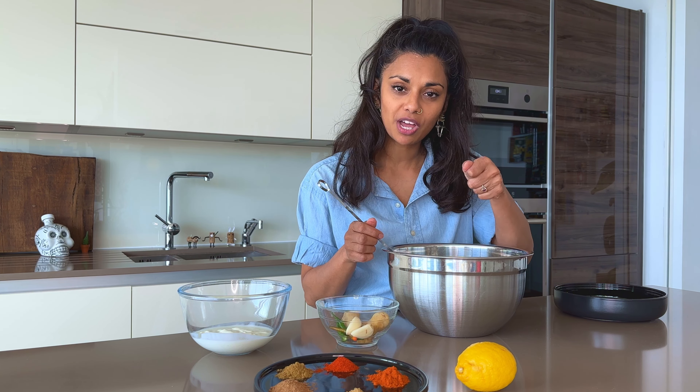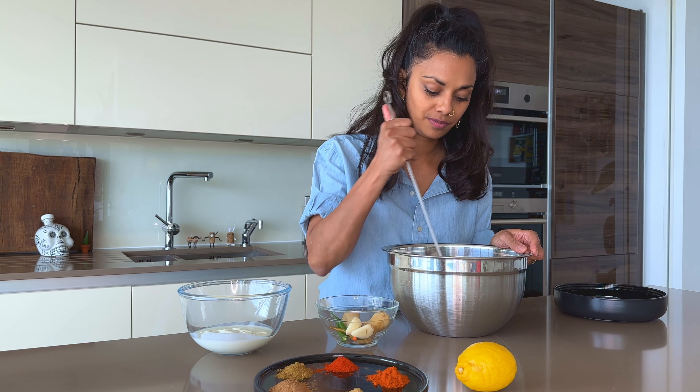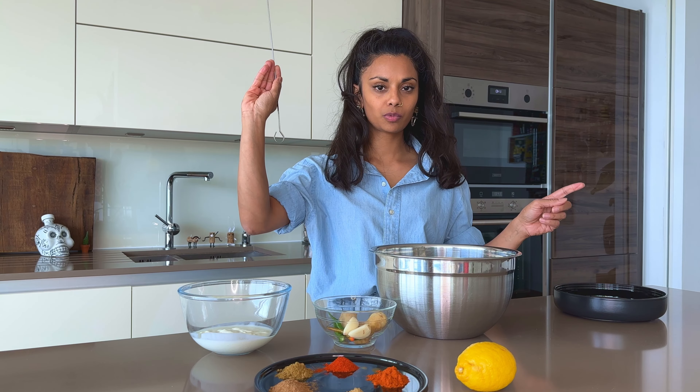If you use whole chicken pieces, like chicken drumsticks or chicken thighs with this marinade, that can also work fine. You can just get a sharp knife and give it a few slashes over the top. Or if you haven't got a skewer, you can use a sharp knife to give it a good prick here and there as well. But stabbing is a quick job for me. We're stabbed.